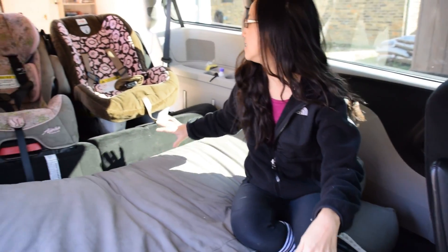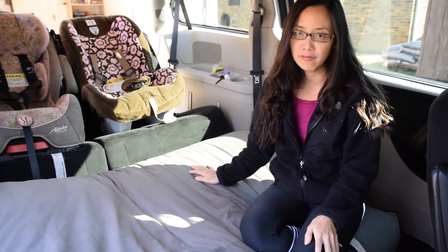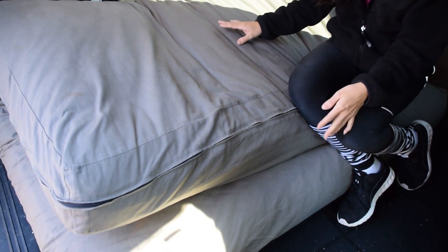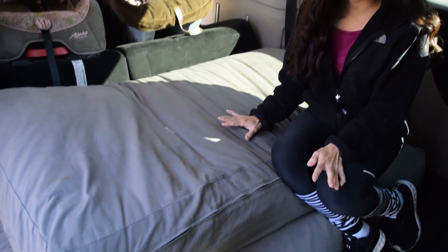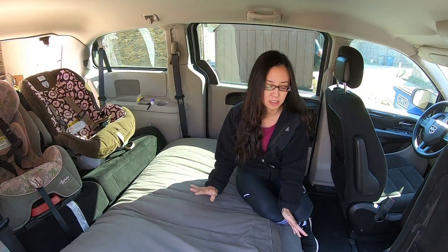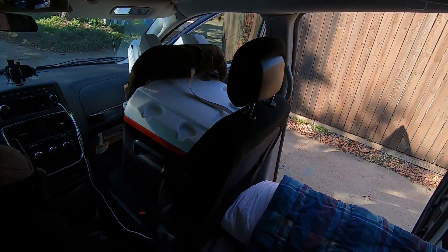We usually store the futon mattress between the front row and our third row. As you can see, it's pretty soft and pretty hefty so it doesn't really move around very much, even when you brake. This mattress is a little bit thick — that's because we wanted to be minimalist and use what we had around the house. But if you want to be super space-saving, you can use a camping mat that would fold easily right here and take up much less space.